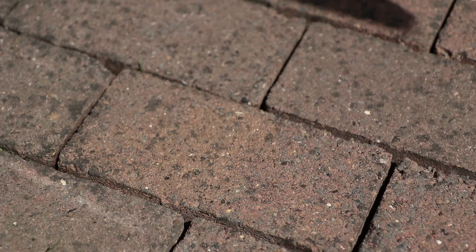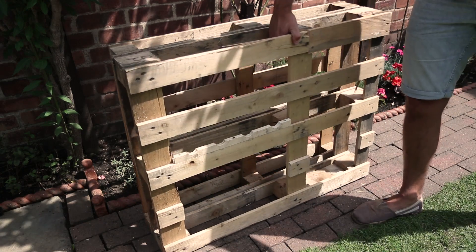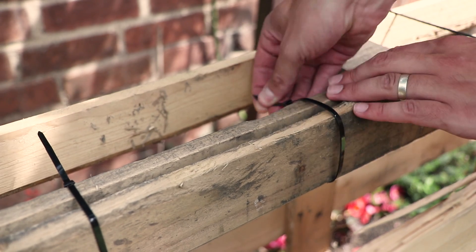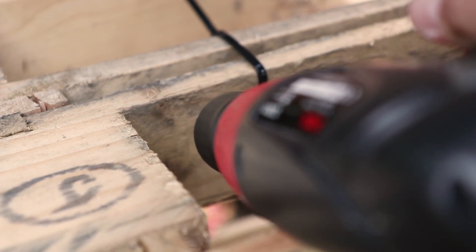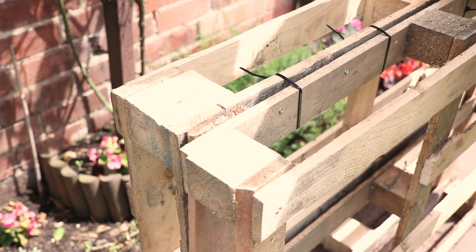Now we can attach the two pallets together. Find a level surface in your garden and line the two pallets up front to back. When you're happy with their position, use either G-clamps or cable ties until the pallets are tightly fastened together. Then wherever possible, use screws to attach the two pallets together whilst they're being held in place. And remember, the more screws the merrier.